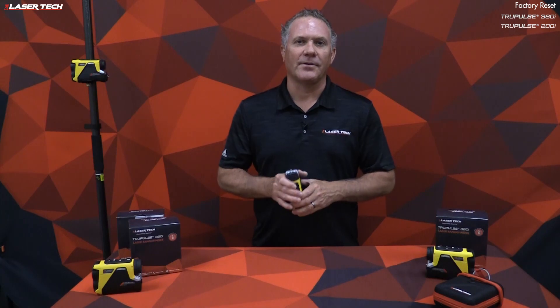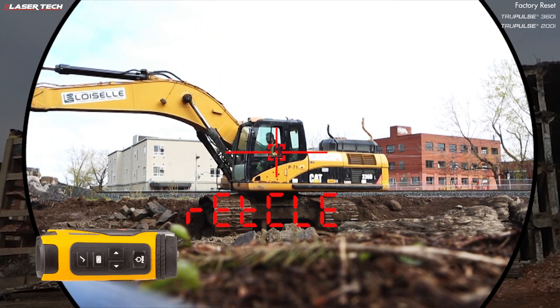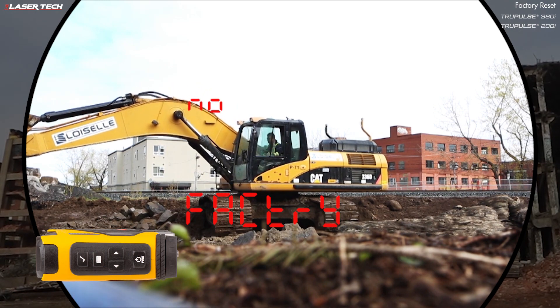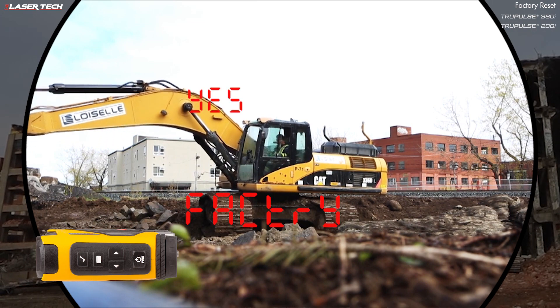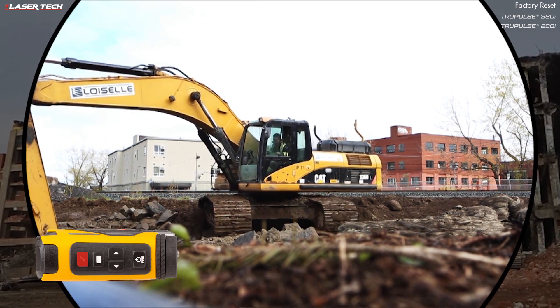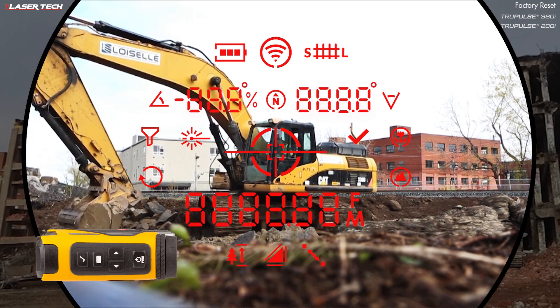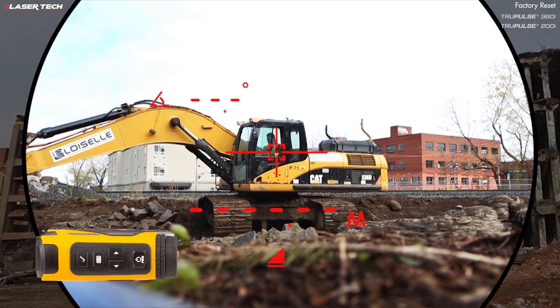To perform a factory reset and restore the factory default settings, long press the menu button, then short press until you see 'no factory.' Use the navigation buttons to find 'yes factory,' then long press the select button. You'll see the display fully illuminate for about two seconds, then shut off and come back on — defaults have been restored.